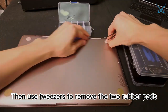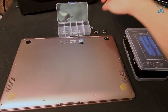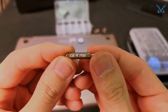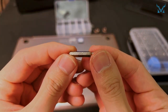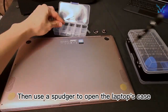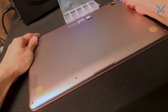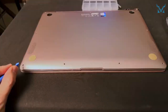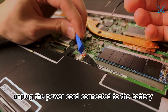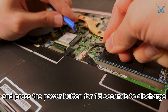Then use tweezers to remove the two rubber pads and use the PH0 bit to remove the two screws under them. Then use a spudger to open the laptop's case. After opening the case, unplug the power cord connected to the battery and press the power button for 15 seconds to discharge.